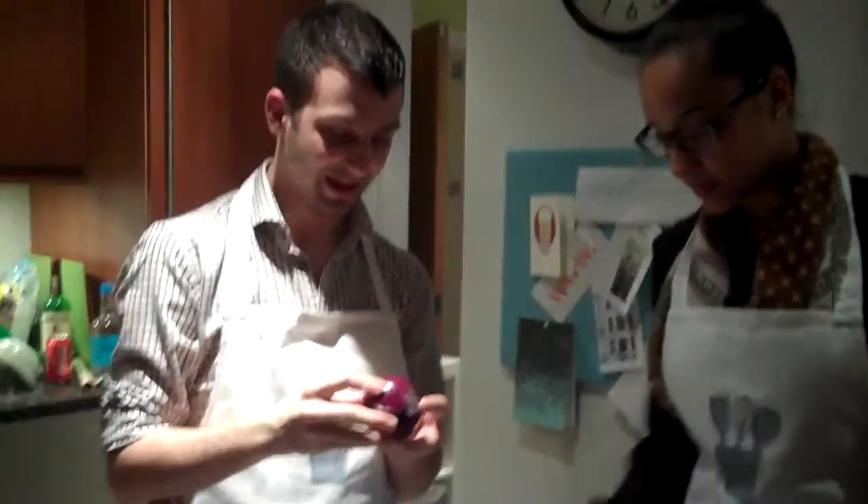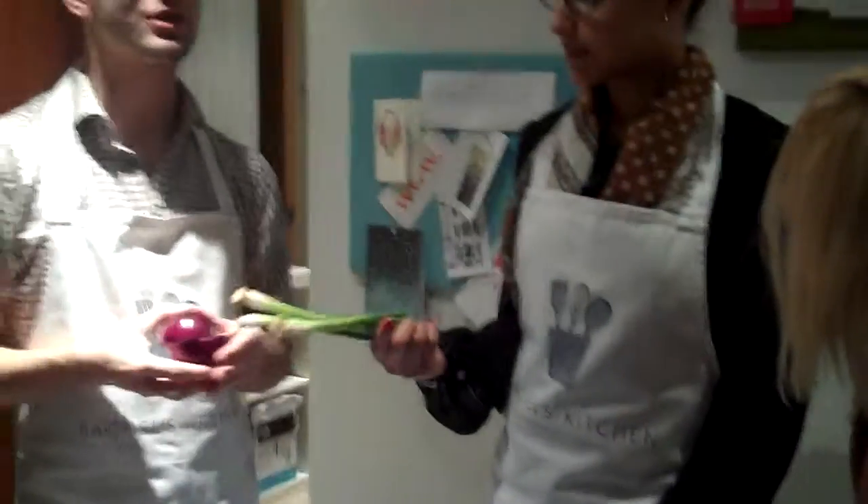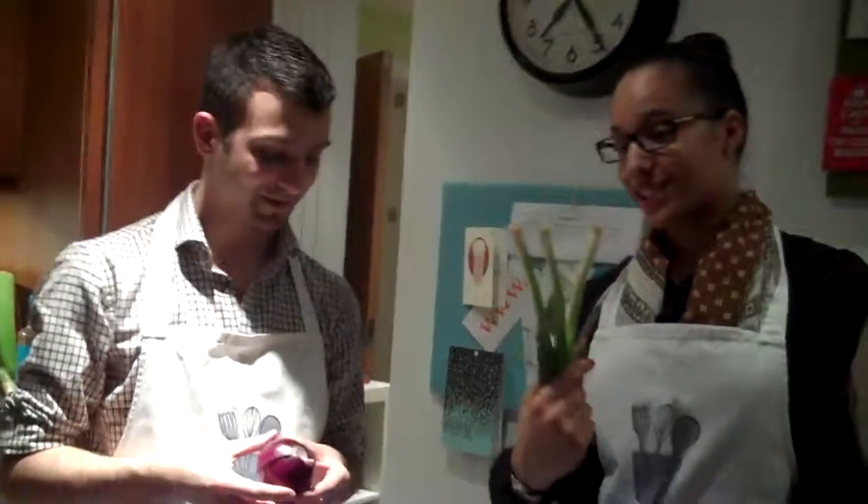But you've just learned something new haven't you Kevin? Yeah, well this is a red onion actually. What's that? What's that Mikayla? This is a spring onion. And now we know. Hello!